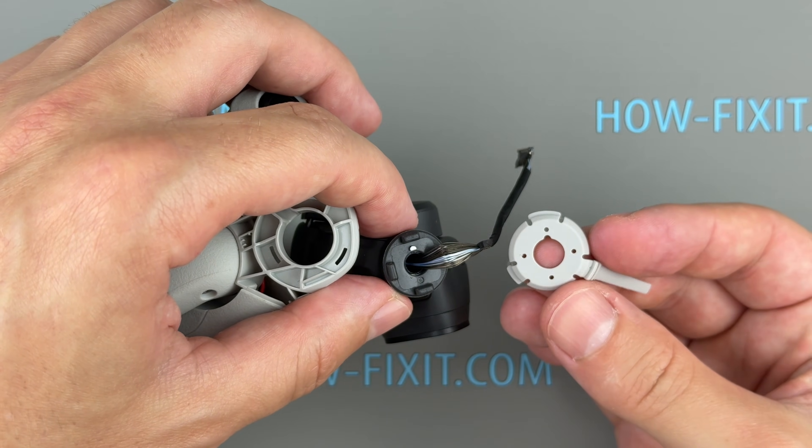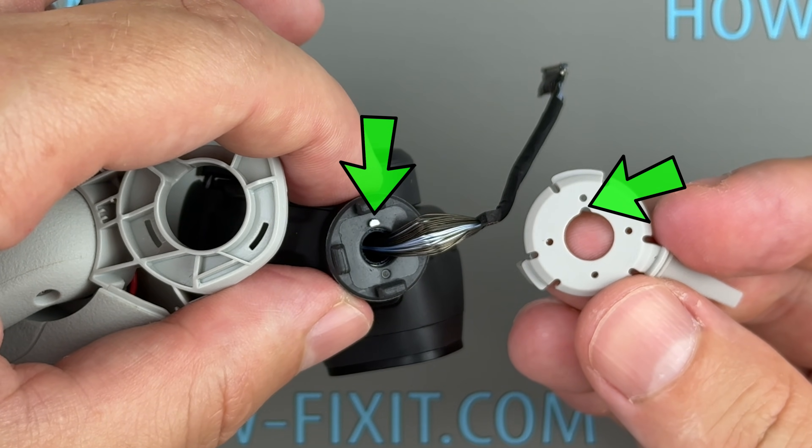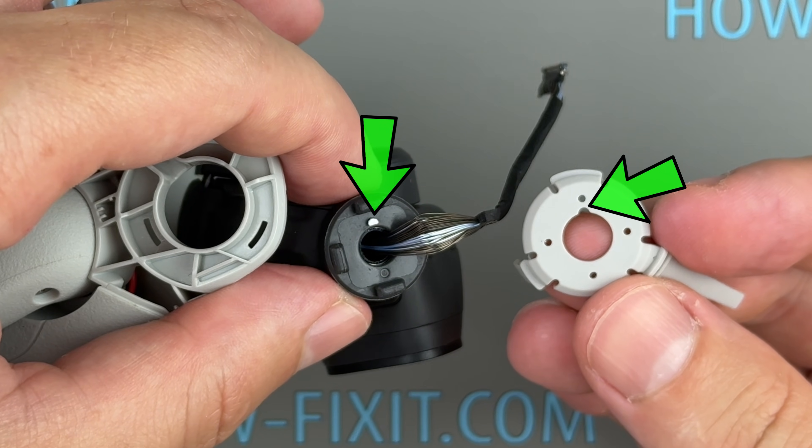Now install the new rubber holder. Make sure the notch on the rubber holder is properly aligned with the protrusion on the gimbal housing.